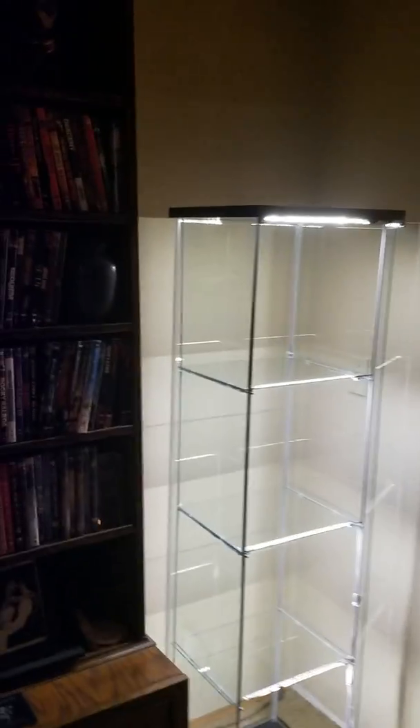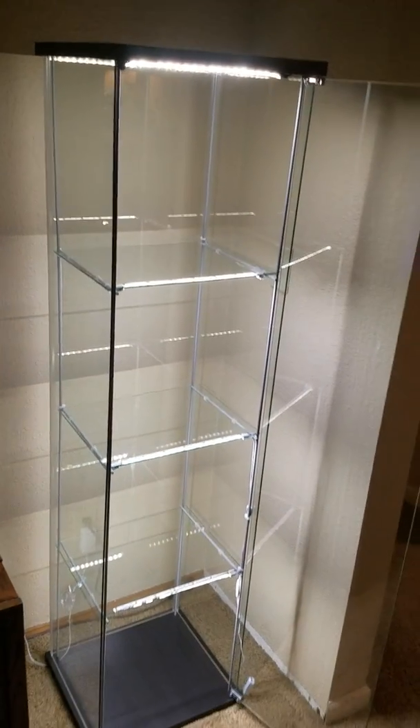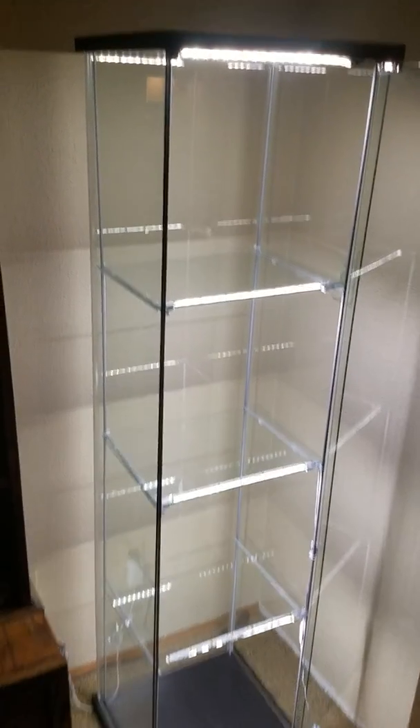The lighting in here — they are LED strips. They are from Home Depot, as you can see. There's four of them: one, two, three, and four, which is perfect for the Detolf. It's just the right amount.